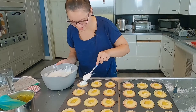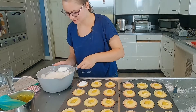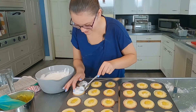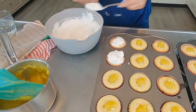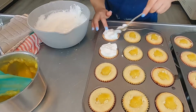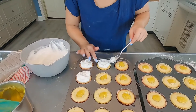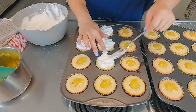Now we have to evenly divide the meringue on top of the cupcakes. I'm not sure if I should just pile them on. That seems efficient. I'm sure we're going to have plenty of this too. And we can definitely make stuff out of meringue — that's just delicious. You can put it on your ice cream, like a nice coffee ice cream with lemon meringue. Instead of whipped topping, lemon meringue.